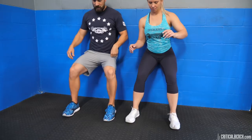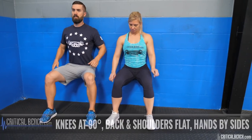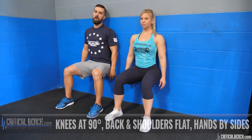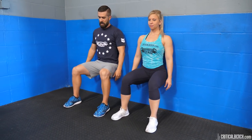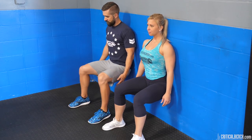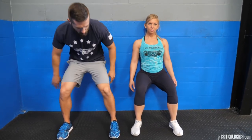So the wall sit: 90 degrees in the knees, head and shoulders flat against the wall, hands by your side — that's it. You can hold this for an extended period of time: 20 seconds, 30, up to a minute. Some people even just do it until failure. Very simple exercise — make sure you don't put your hands on your legs pushing, as it kind of cheats a little bit. Great exercise to finish off those quads.